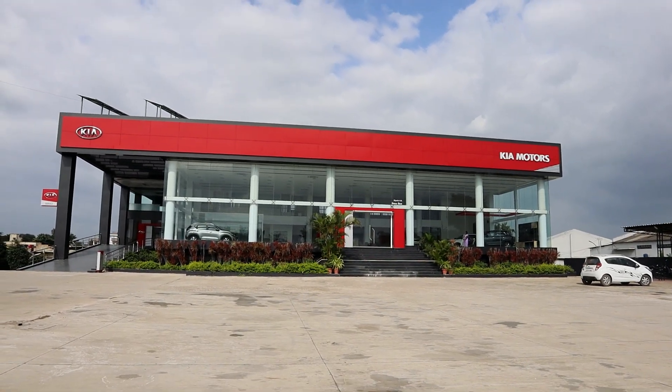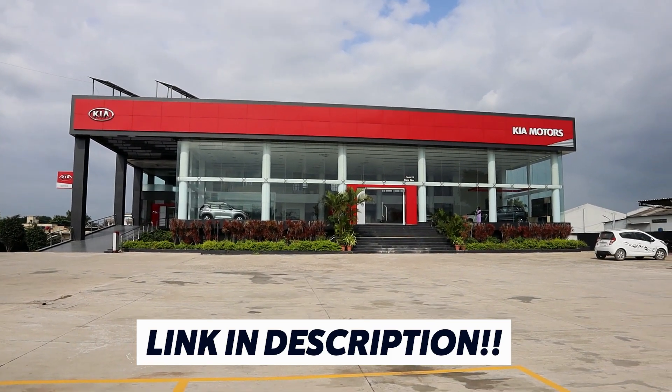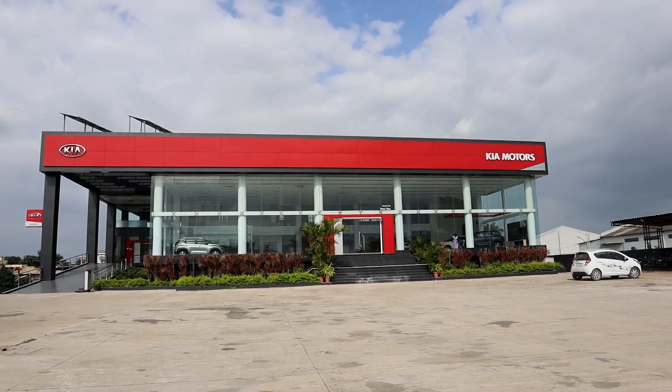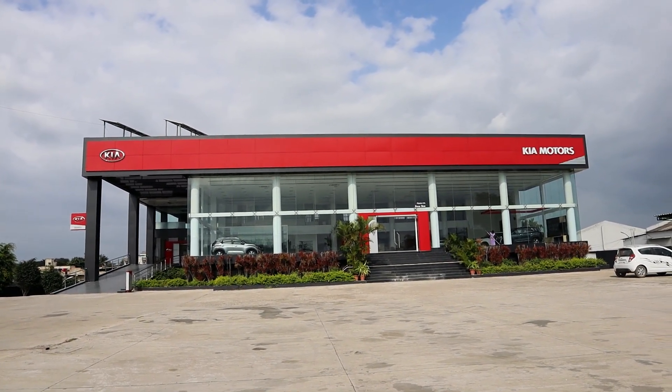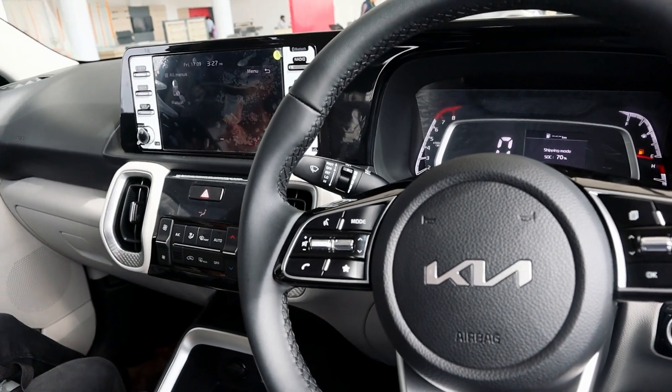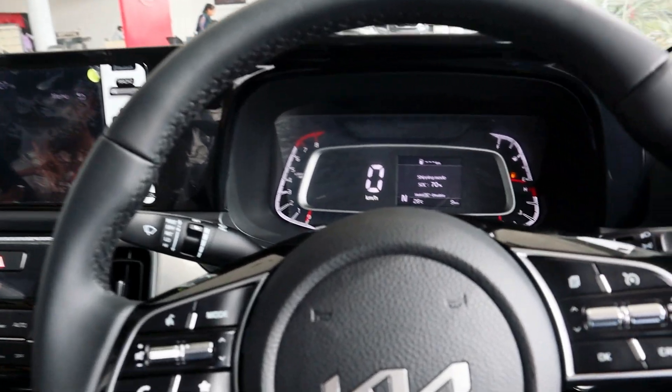This video was made possible by Vipada Motors, a KIA dealership. If you are watching from Ahmednagar and thinking about purchasing a KIA Sonet or any KIA car, you can visit them. That was a quick overview of the infotainment system and instrument cluster.